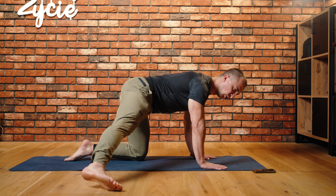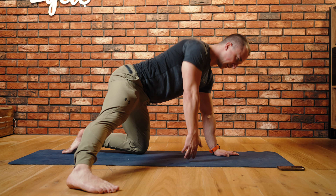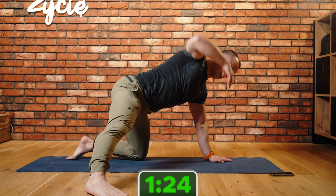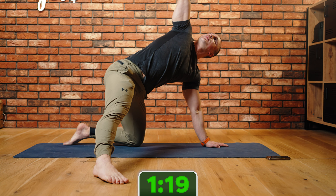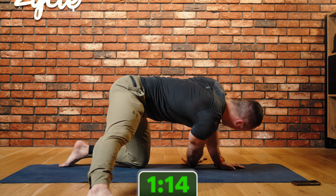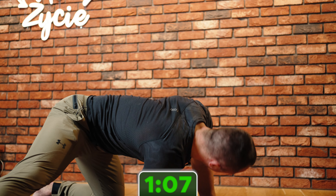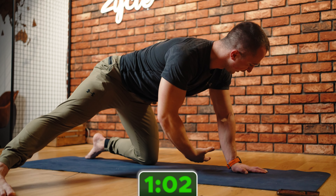Jestem w klęku, odkładam stopę do boku, plecy wyprostowane. I teraz sięgam sobie ręką jak najdalej, następnie wychodzę do góry i do sufitu, i znowu sięgam. Działam tutaj w ruchu rotacyjnym w odcinku piersiowym. Dodatkowo pracuję przywodziciel tej nogi wyprostowanej. Fajne globalne ćwiczenie poprawiające mobilność. I tutaj po 45 sekund na stronę — za chwilę powiem jak będzie zmiana.